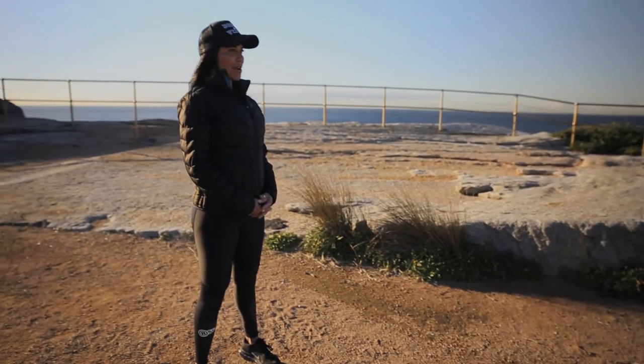Hi, this is Vix from Bondi Vixen, and welcome to my Bikini Body Tabata series.